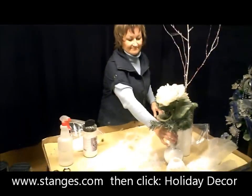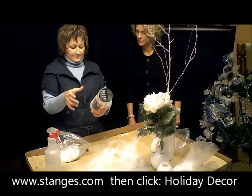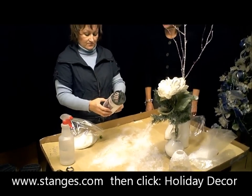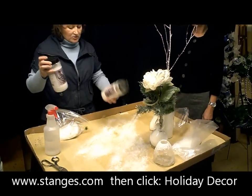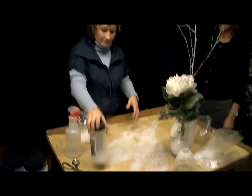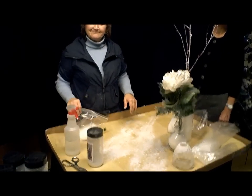It's available at Stange's for $28 — it doesn't say how many ounces, but it's a pretty big jar and it goes a long way. I've been using this probably for a week, putting it on everything.